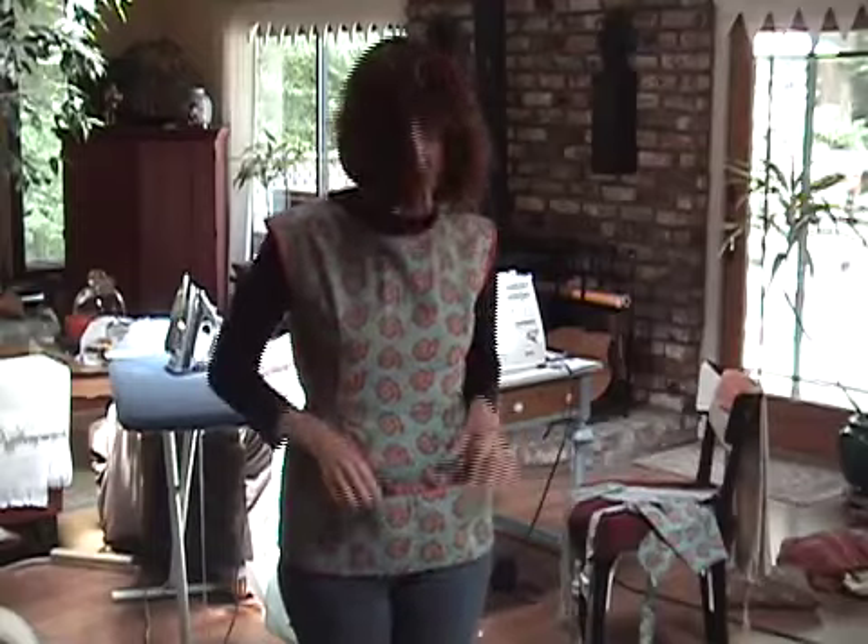There it is — what do you think? We made smocks! Love the rickrack. I can't wait to see all the smocks you guys make. Make sure you post all your pictures at Sew Mama Sew. Thanks for playing along with me, and I'll see you around blog land.